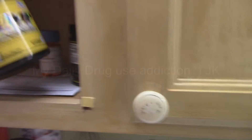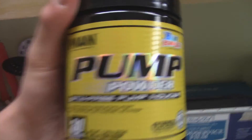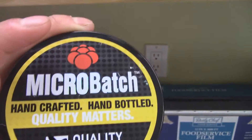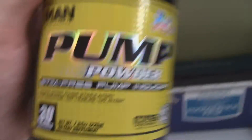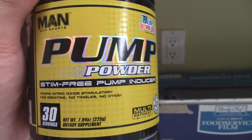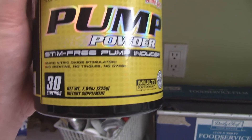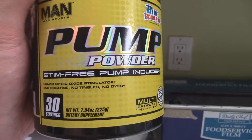Alright guys, just wanted to show you my stack — the stuff I take to help me perform in the gym. Pump powder. I really recommend Man Sports. The ingredients are all natural. I really like their stuff. I usually take it straight in the mouth like powder, orally — it literally tastes like Pixie Sticks, so it's really delicious.